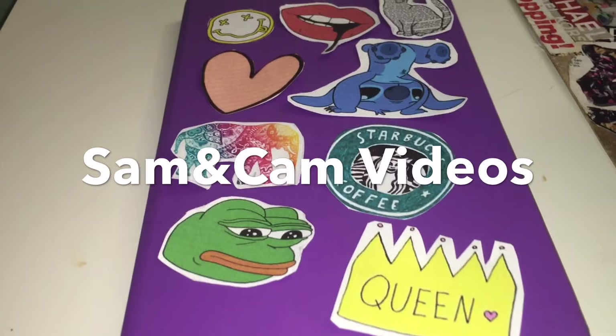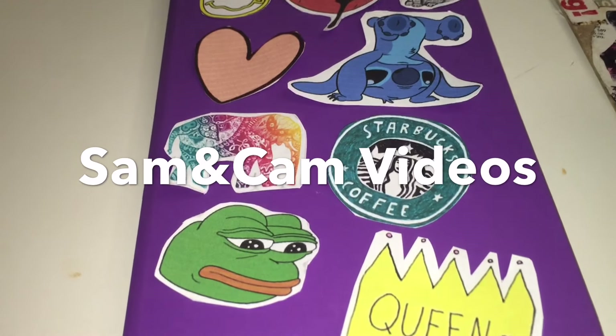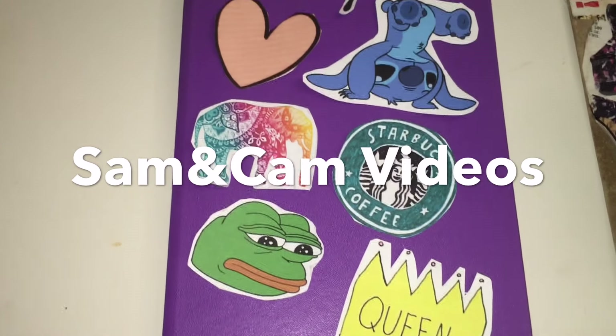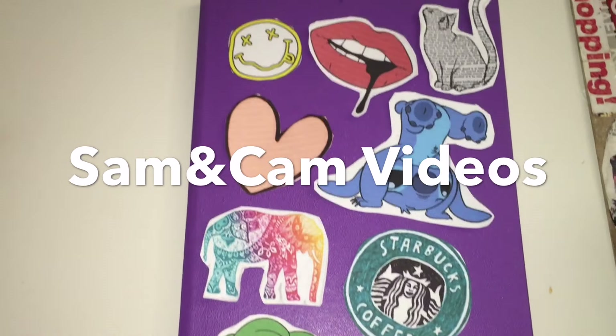So here's the finished product. Hope you guys enjoyed this tutorial, and if you want to see more videos like this, just subscribe to our channel and leave a comment below. Thanks for watching.